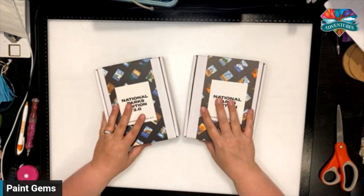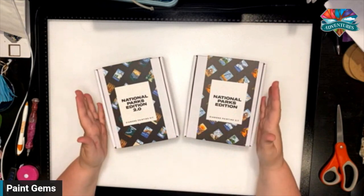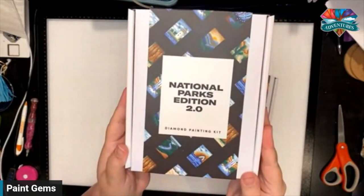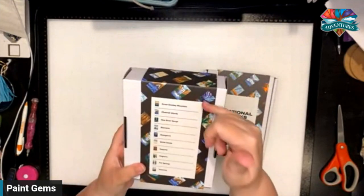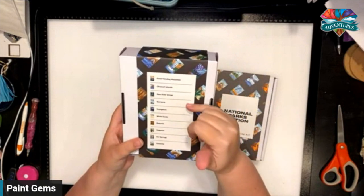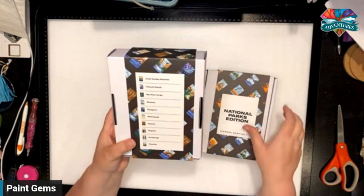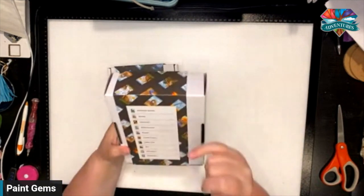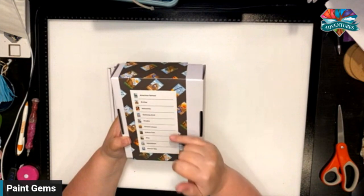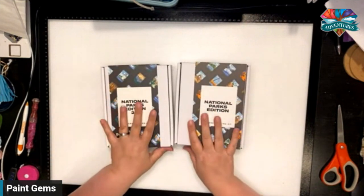Paint Gem now makes these little absolutely adorable kits. This one is the National Parks Edition and this one is National Parks Edition 2.0. On the back they show what's in the kit. The 2.0 has Great Smoky Mountain, Channel Islands, New River Gorge, Cane, Voyagers, White Sand, Sequoia, Saguaro, Hot Springs, and Yosemite. The original has American Samoa, Arches, Volcanoes, Gateway Arch, Acadia, Grand Canyon, Joshua Tree, Zion, Yellowstone, and Glacier Bay. You can also see what's in the kits at paintgems.com.